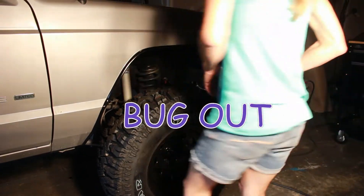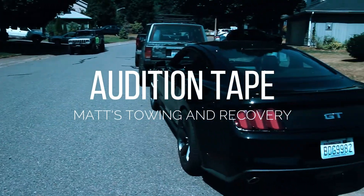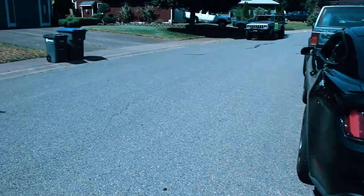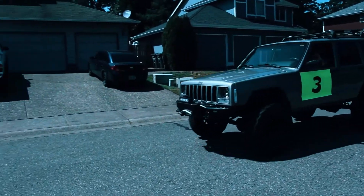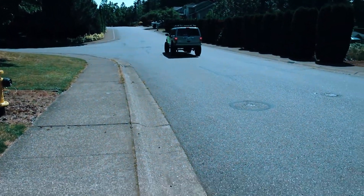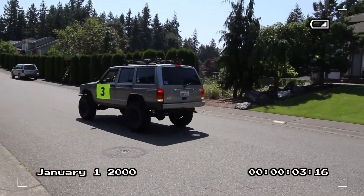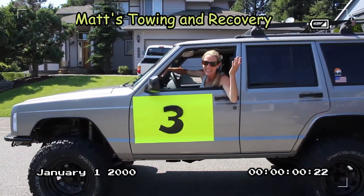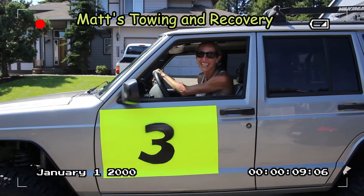Let's wrench them on there. Bug out! Oh man, I'm stuck in my own front yard right now. If only I could get Jeep number 3 here. What's this? Hey — I'm stuck. Do you need some recovery? I do, can you pull me out? Is this enough yellow for Jeep number 3? I love it — I'll help you out. Thanks!